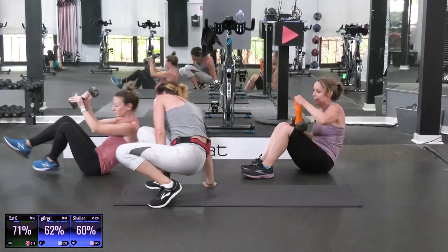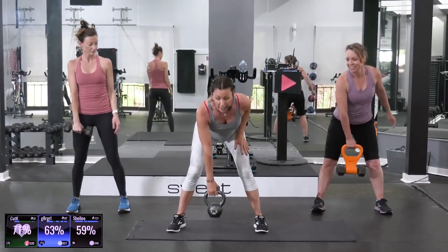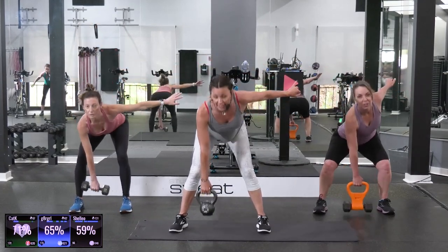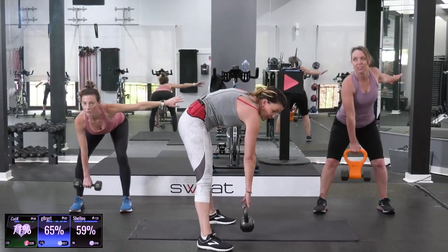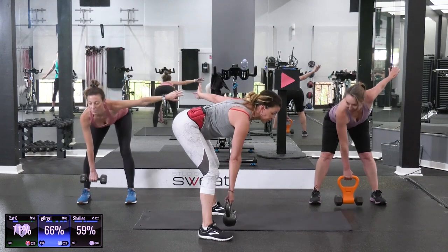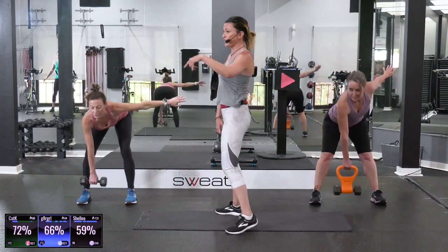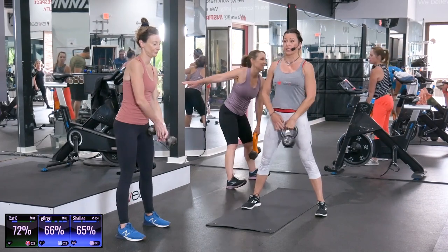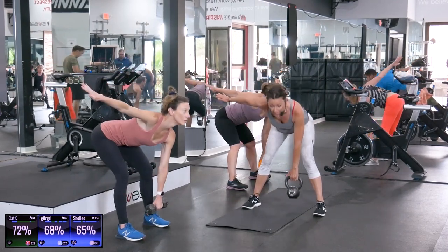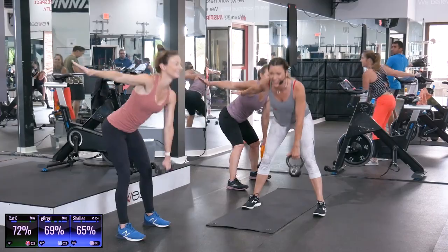Bring it up. You know how we did that good morning sunshine? Same idea, but you're going to hold the bell or your dumbbell in one hand. As soon as you feel steady, drop that arm to the outside. Keep your shoulder blades in your back pocket. Number one mistake here — shoulder out of pocket. Keep your chest proud and keep your legs straight. It's a straight-leg deadlift. Two more, then we're going to switch arms. Other side, switch hands. You guys, we are going to hit the entire body today, from head to toe.